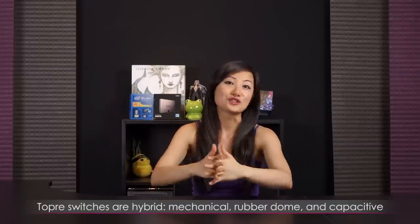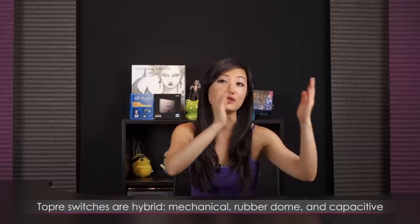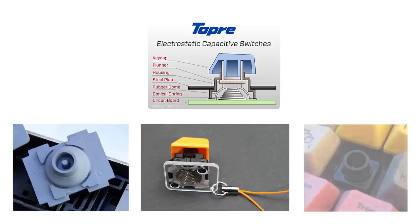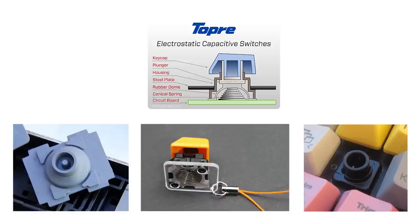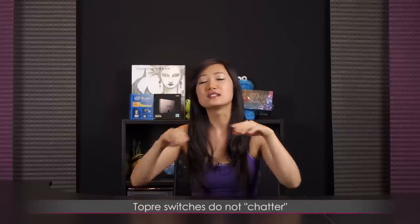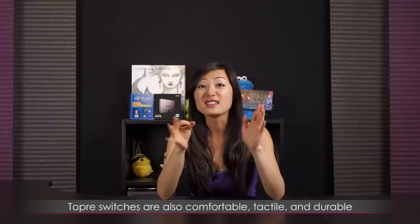So what exactly is it? A Topre switch is a cross between a mechanical spring-based switch and a rubber dome switch. There's a rubber dome covering over the conical spring, and when you press down on the key it activates the capacitive sensor. So there you have it — a very quick and easy lesson. What makes the Topre so great is that it's meant to eliminate chatter. It's comfortable, it's tactile, and it lasts.